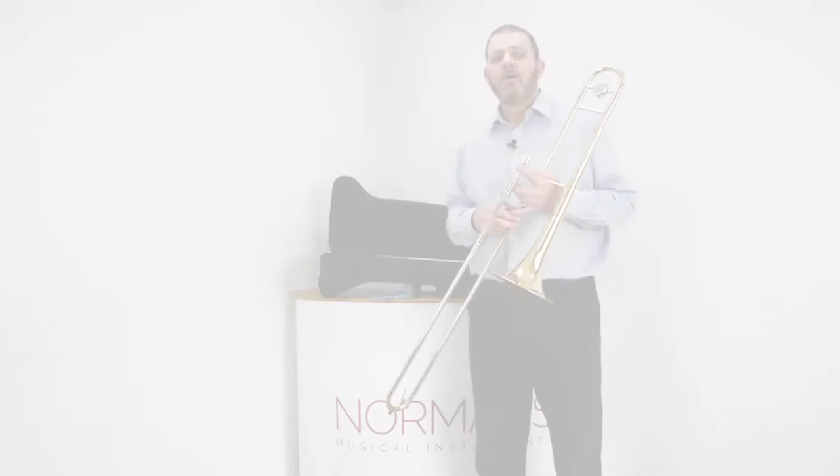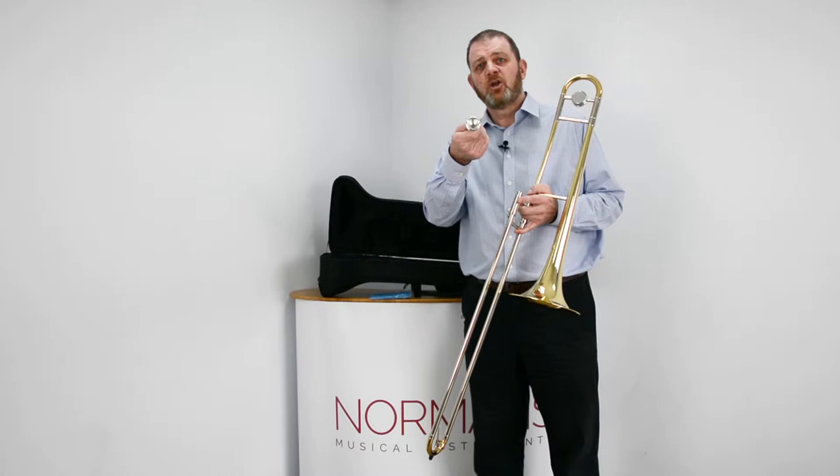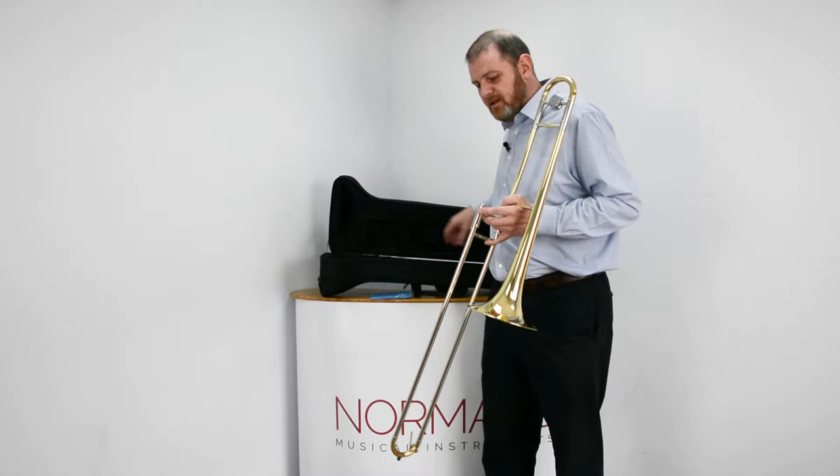For daily cleaning of your trombone when you've finished, it's always good with some warm, perhaps soapy water to just give your mouthpiece a rinse out using a mouthpiece brush if you've got one — if not, just a good old rinse. For the rest of the trombone, using your supplied polishing cloth, give it a wipe down to remove any excess watermarks.